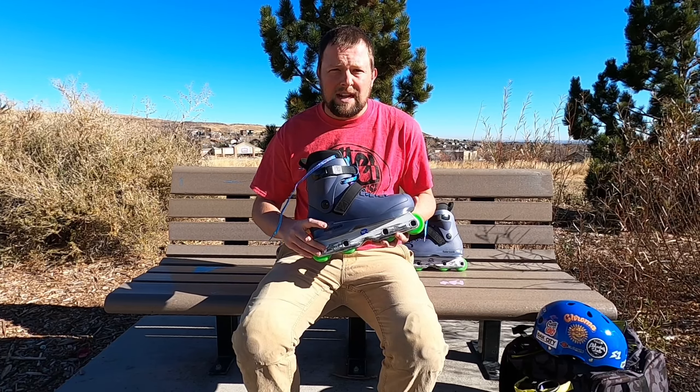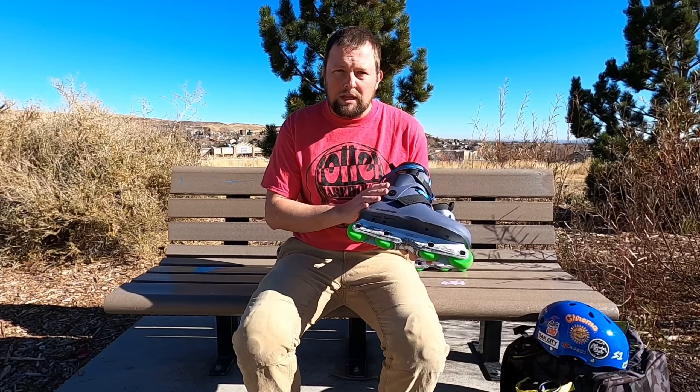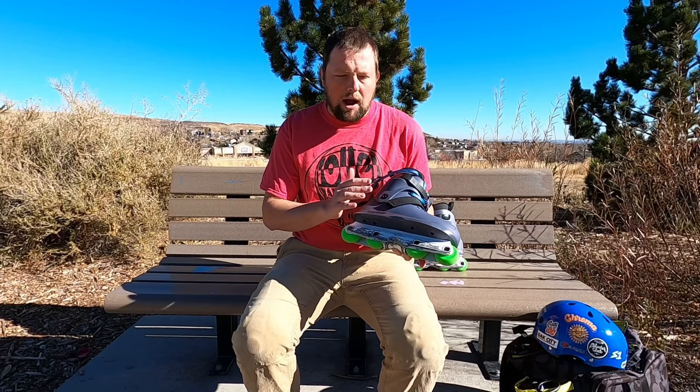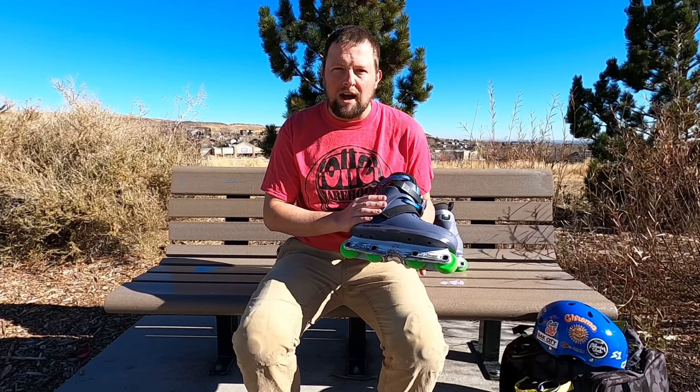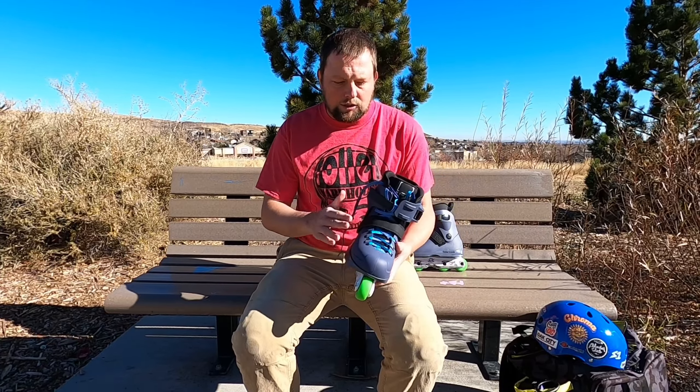So I picked up the Rollerblade Blank Pigeons, and I'm going to be riding these until the standards come out. Basically, I wanted to try these because I've heard really good things about how they fit, shock absorption, and how they ride. So we're going to give them a shot.